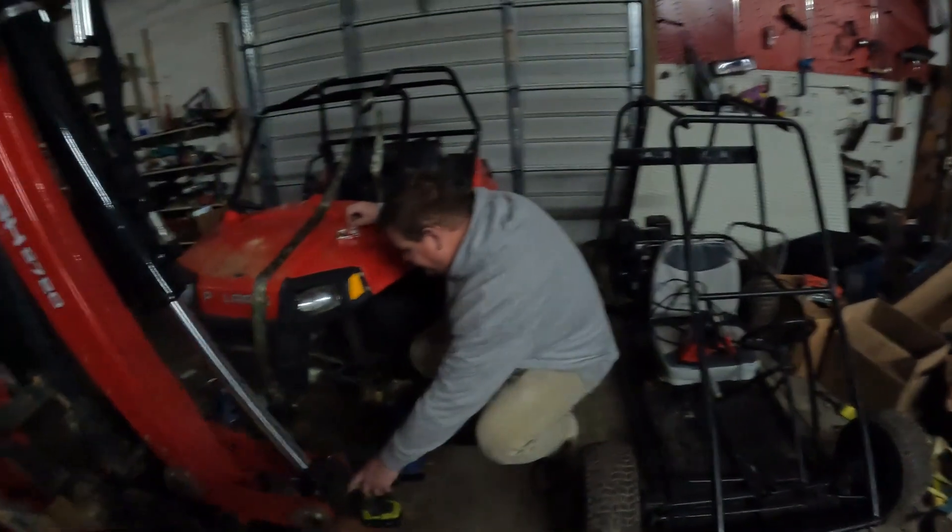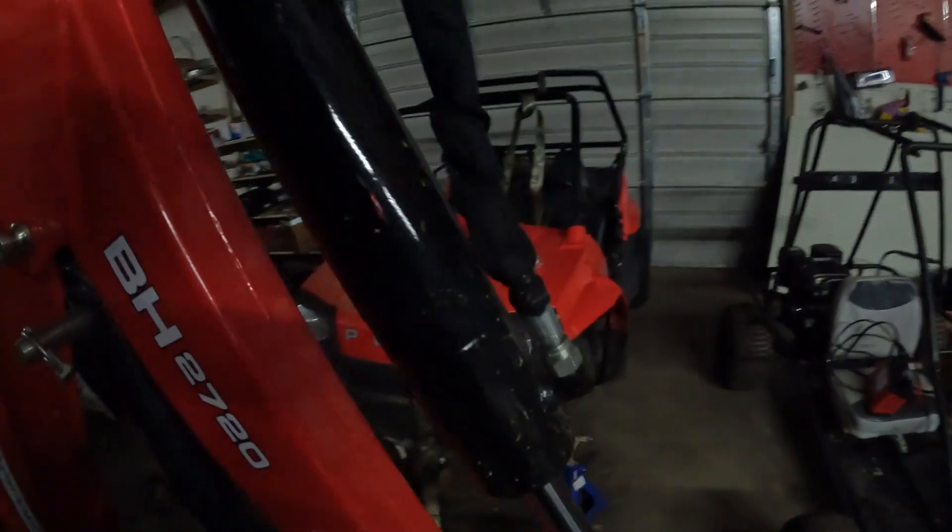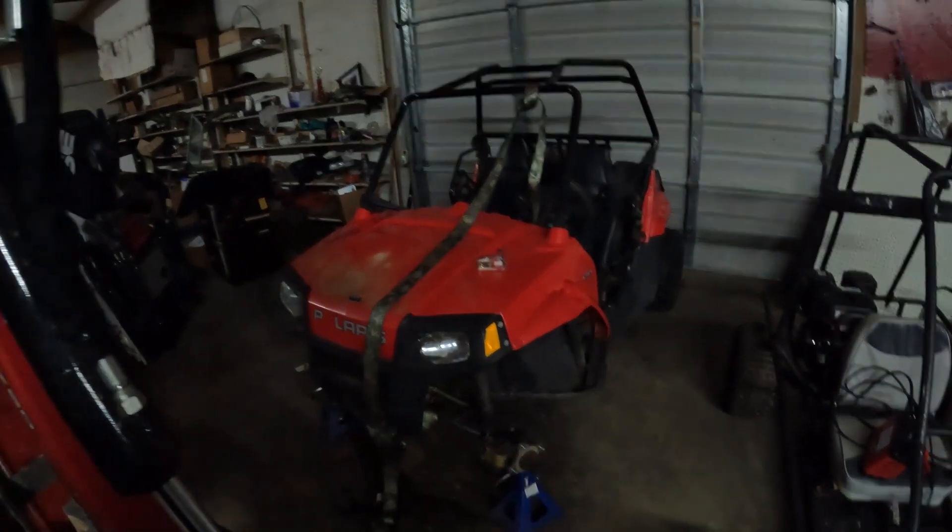What is this thing? A 170? Yes, a 170 RZR for his youngins.